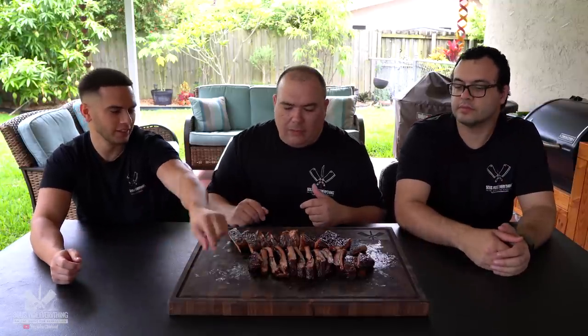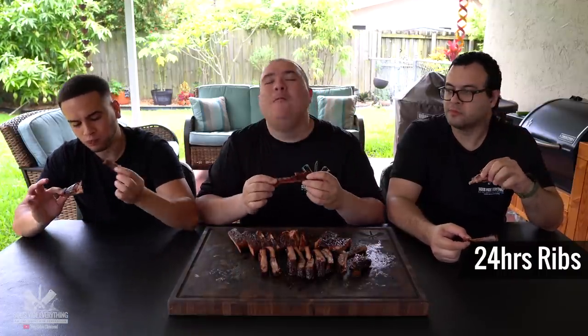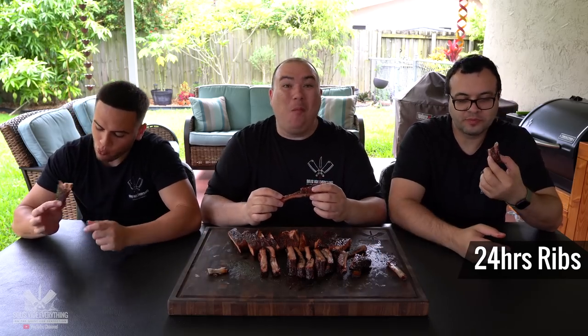All right everybody, we have a different setup today — it is the weekend. I've got my wonderful cousin, I've got my nephew. I say it is enough talking — we've got some beautiful ribs. We haven't had ribs in a while. So we have two of them cooked slightly differently, and I want to know which one you like best. Alright, let's go — cheers!